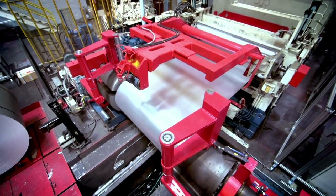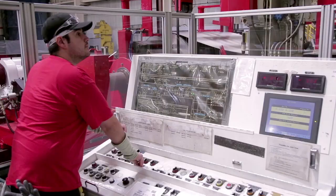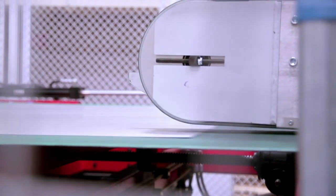We start the process by uncoiling the coils in a special machine we call a blanking machine, that allows us to flatten the metal first and then cut it into flat pieces. We call them blanks.